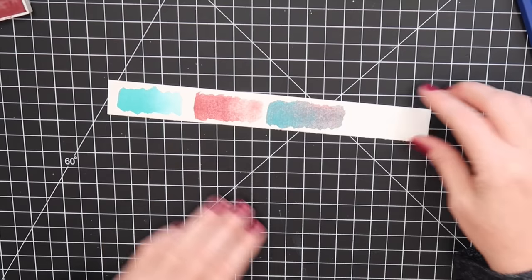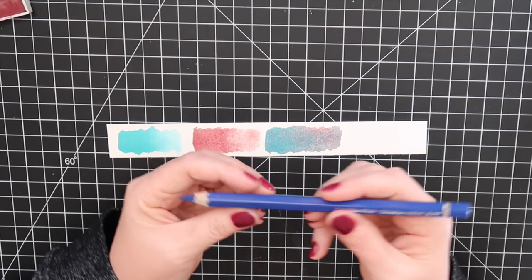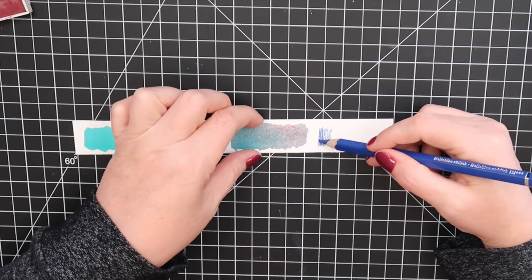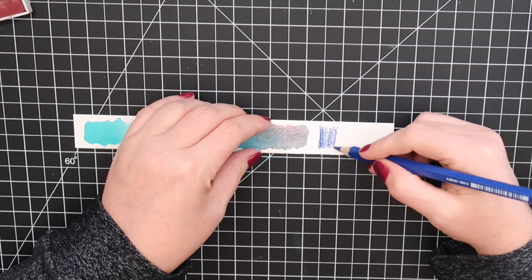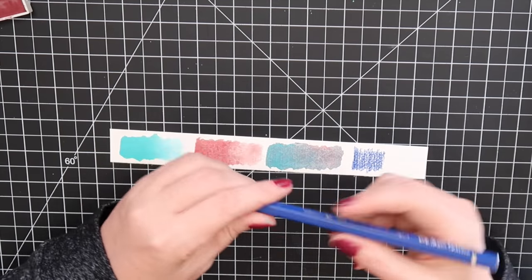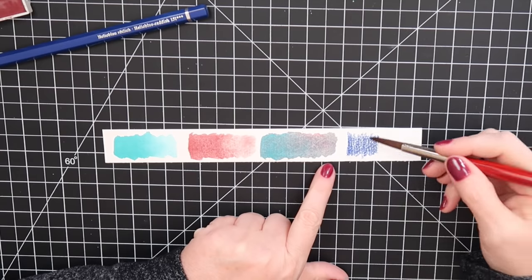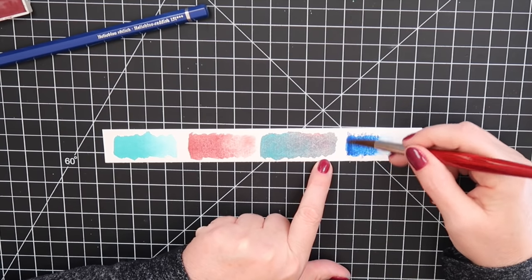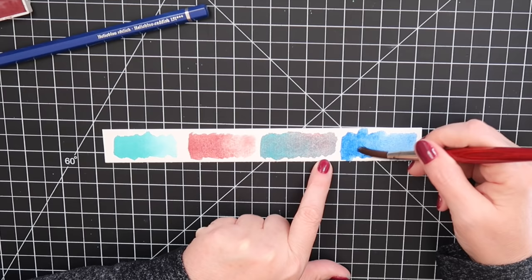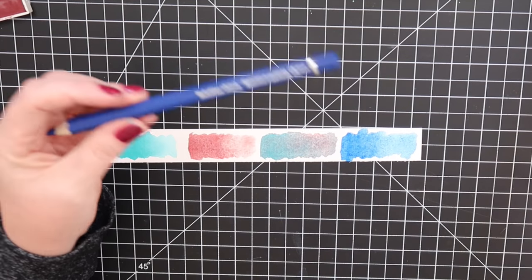Now the Albert Dürer Magnus pencil sample — this is helio blue reddish. It's a big chunky pencil. I'm really glad I tried it because I was curious if I'd like them more. Look at how it just re-wets — gorgeous! Maybe if you have a favorite color, getting the big Magnus version makes sense. I'm really glad I got that with the set. I'm not sure if the Magnus pencil comes free with all of the sets.